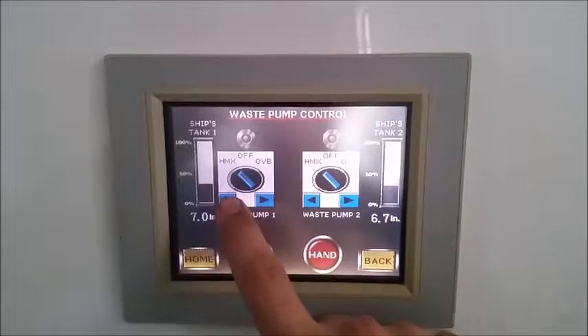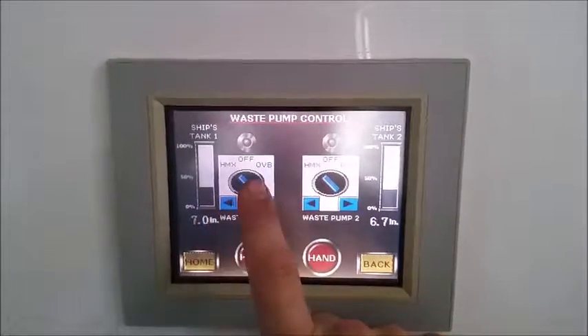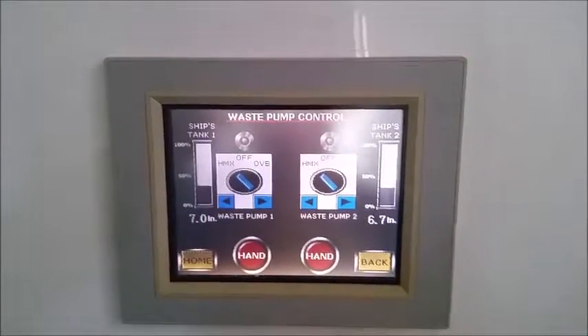Thank you for watching, and that's how you use the three-way valve with the three-way switch control on the HMX system.